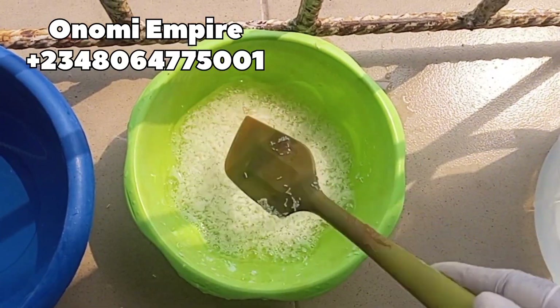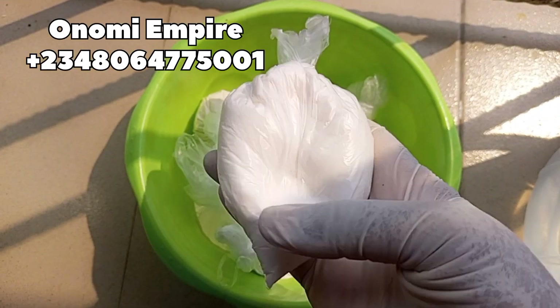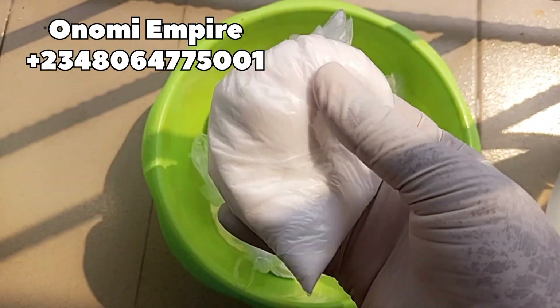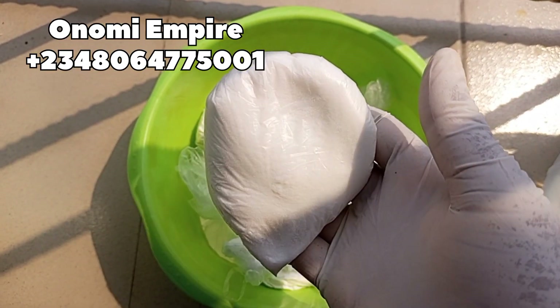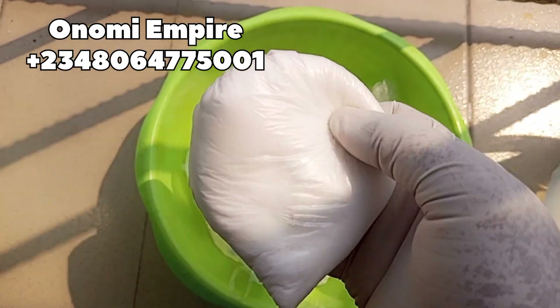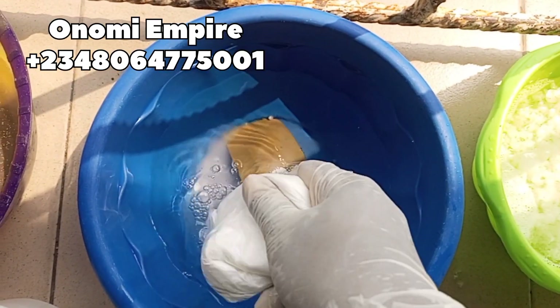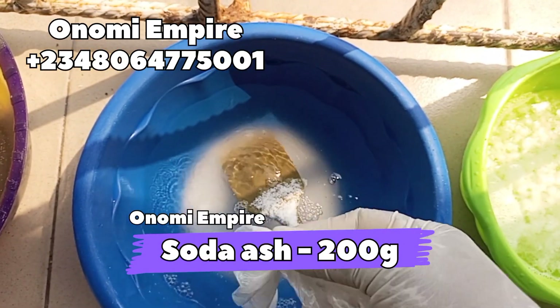We are making about 10 liters of dishwashing liquid in this formulation. Next is our sodium carbonate, also known as soda ash. This is a cleaning agent that enhances the washing performance of your soap. It will help our soap become thicker and also help us wash better. Now I am going to dissolve it in the water I prepped earlier — about 200 grams for this production.